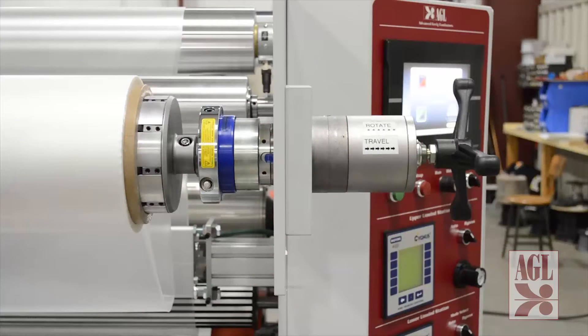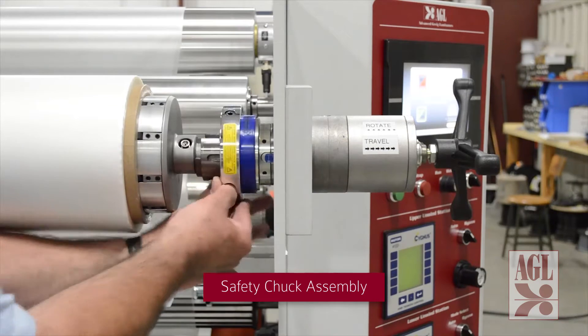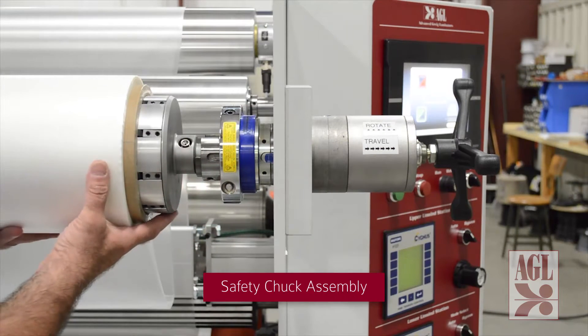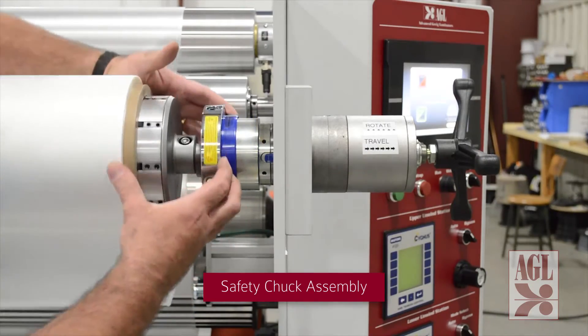A manually actuated safety chuck assembly keeps material rolls from falling out of the unwind station. To operate, open the chuck assembly — this frees the roll allowing it to be loaded or unloaded. Once the material shaft is properly placed, the operator locks the chuck in place with a slight forward rotation.